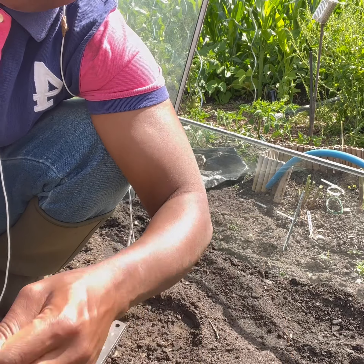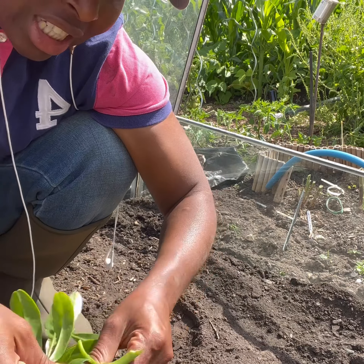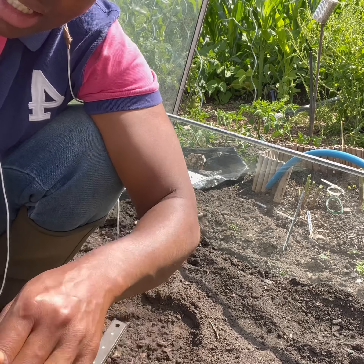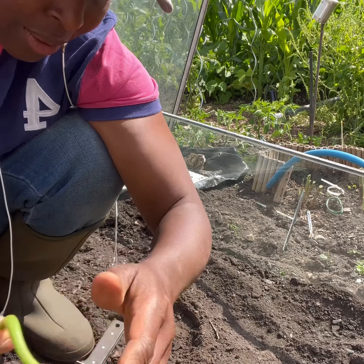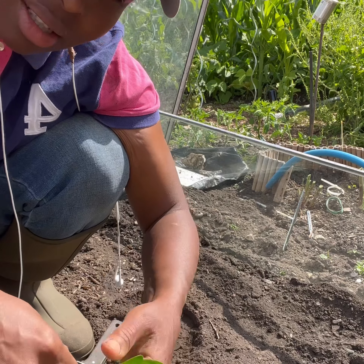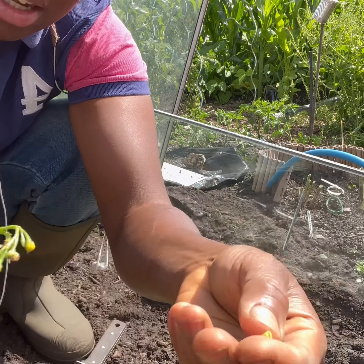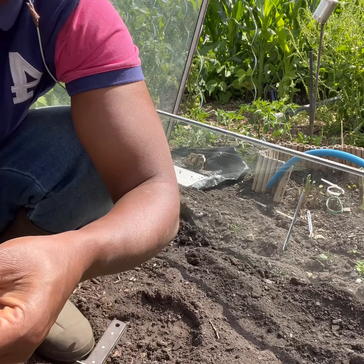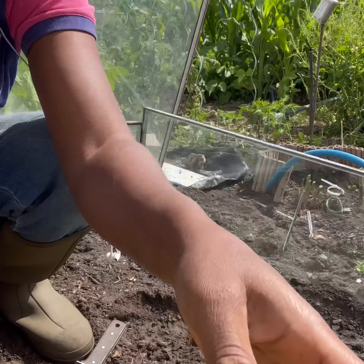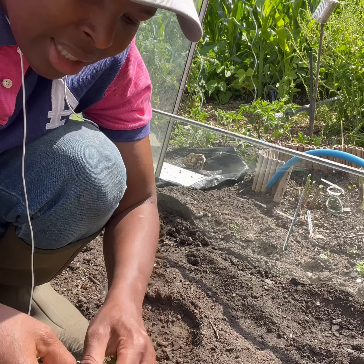Waterleaf grows like a weed in Nigeria where I come from — you don't even need to propagate it. You can plant the seeds, and once you have it, it will continue self-seeding. But we are in the UK and the climate is different. These are what the seeds look like — when dry they have really dry black pores.